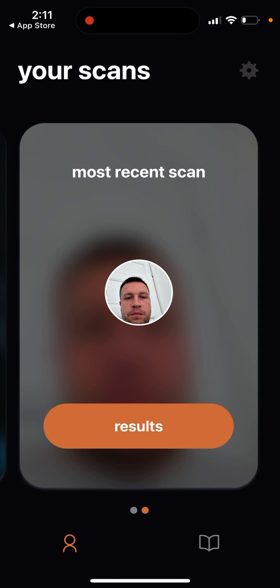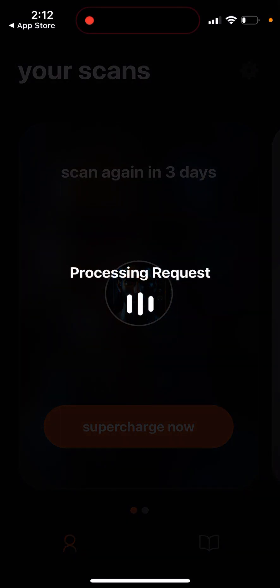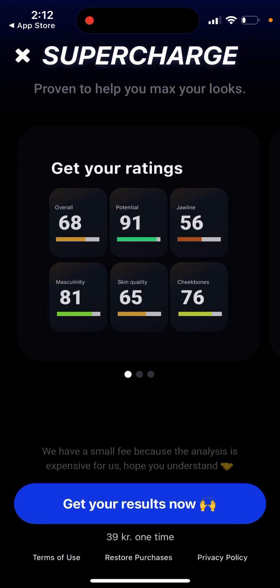Unfortunately there is no free trial — you can't use it for free. You need to upgrade, and it's a weekly subscription which is quite expensive. It's about four dollars, or in Denmark around 39 Danish kroner, which is a bit more expensive. The price depends on which country and which iTunes store you're using.